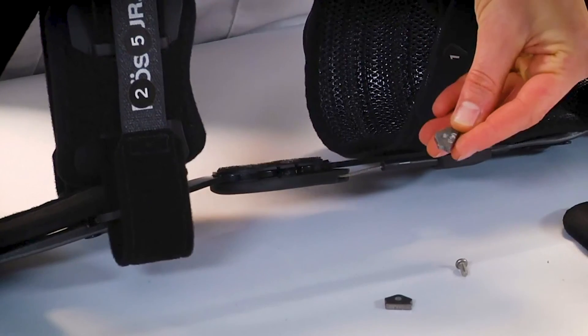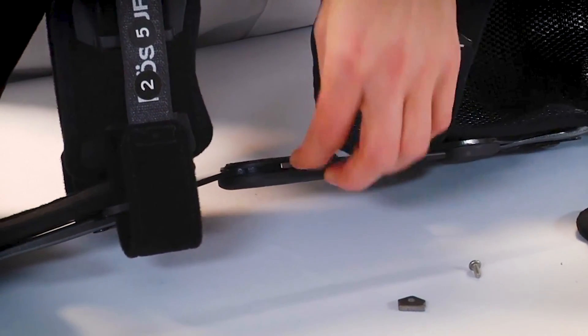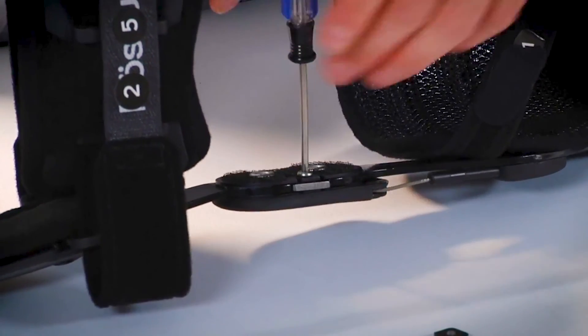Insert the desired extension and/or flexion stops. Secure the stops with retaining screws and replace the condyle pads on the hinges. Do not over-tighten the retaining screw.